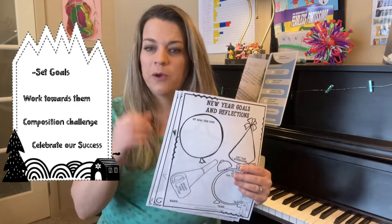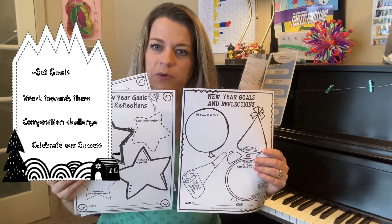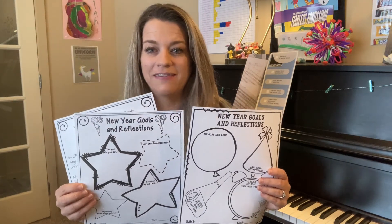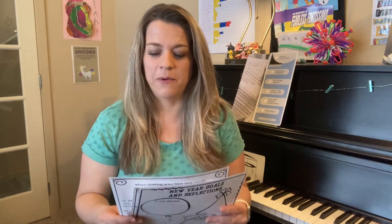I'm going to be sending home with your students one of these cute goal-setting sheets that we will do together in class. They will have them in their binders to refer back to, and you can check those out as well.